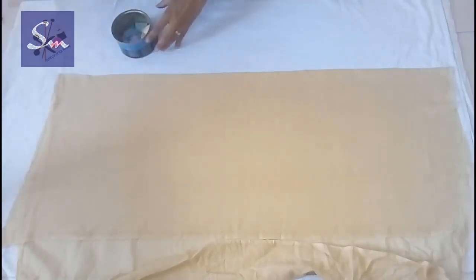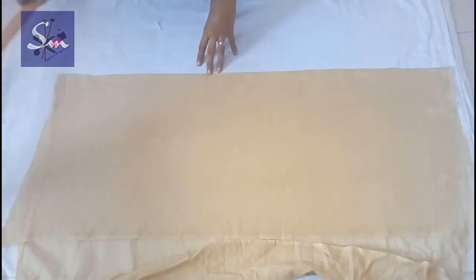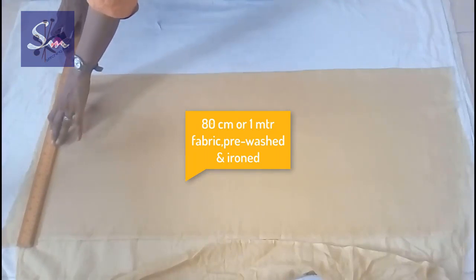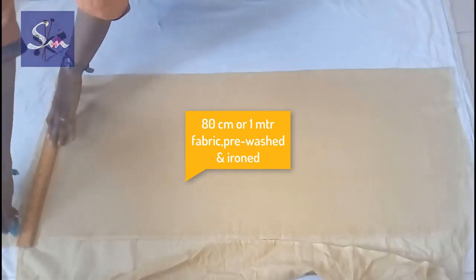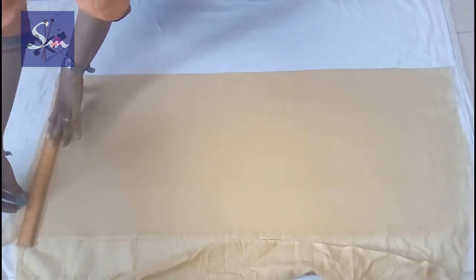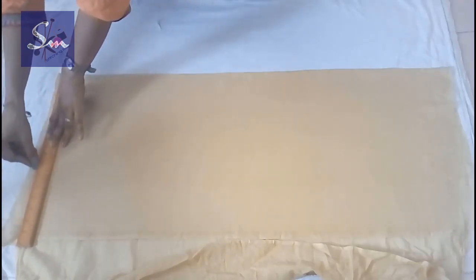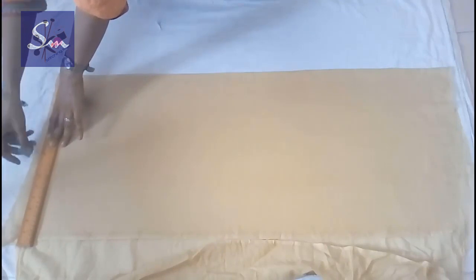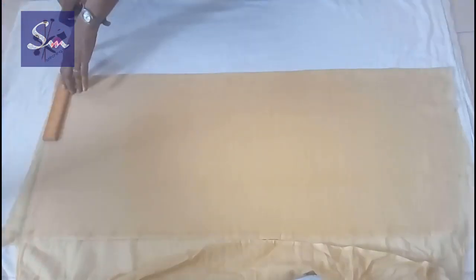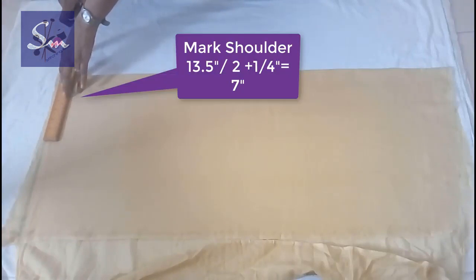This blouse we are going to make with the lining. This is lining fabric — the cotton thin fabric — which is pre-washed, ironed, and laid folded to cut. Just the front part: we mark from the top a straight line.